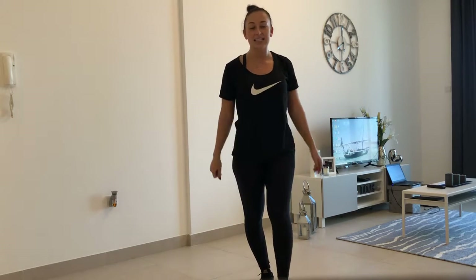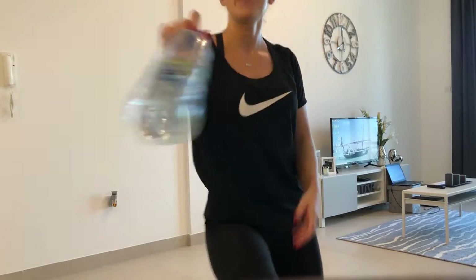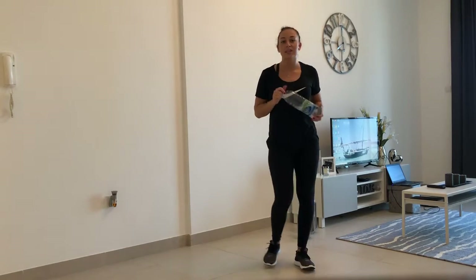Hi everyone, I hope you're all okay and ready for today's Zumba class. Firstly, make sure you've got some water and you're drinking lots of water.